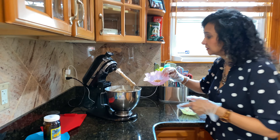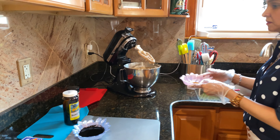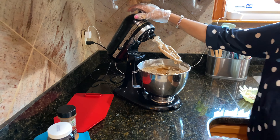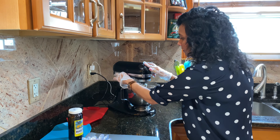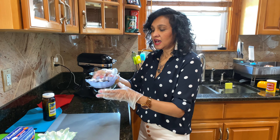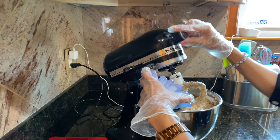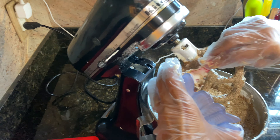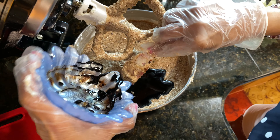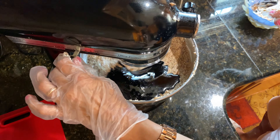Now I'm going to add my nutmeg. Lastly, I'll add my browning, or they call it burnt sugar. I'm going to let this mix all together.